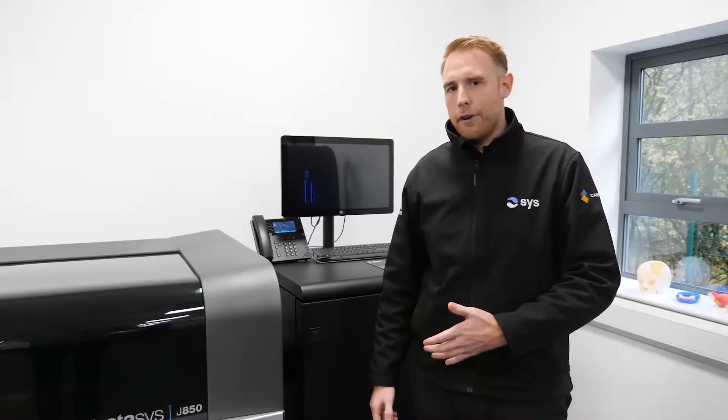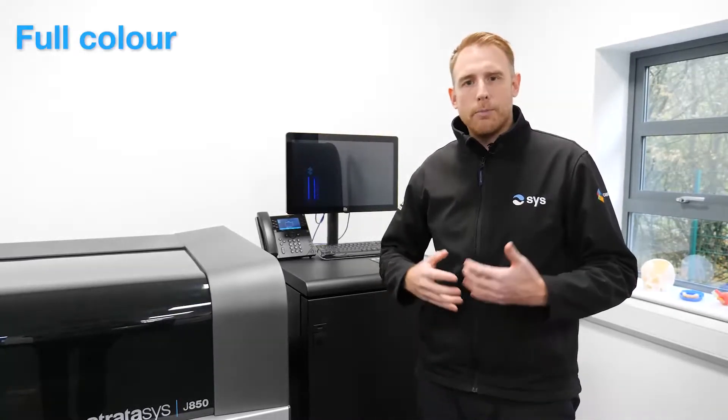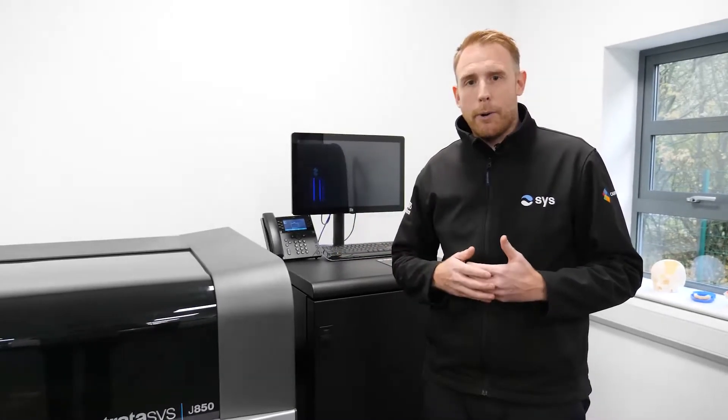Hi everyone, I just want to introduce you to the J850 Prime machine. This machine is very capable — it produces parts in full colour and also allows you to produce multiple parts on the tray in different materials at the same time. This machine is ideal for a prototype workshop or a high utiliser with lots of designers that may be outsourcing for parts at the moment. It prints at a very high resolution, giving you accurate parts for form, fit and function.